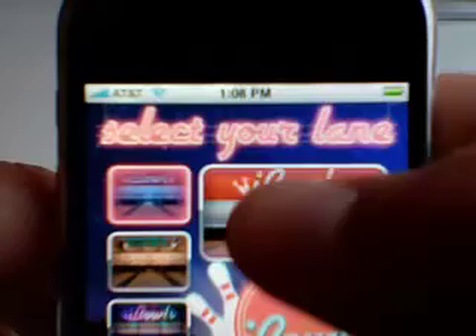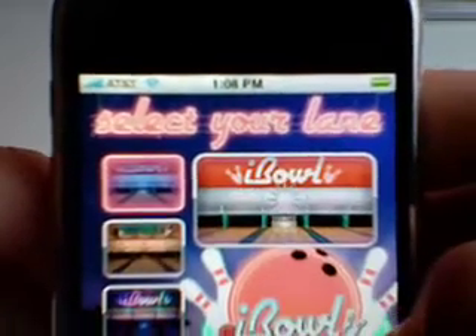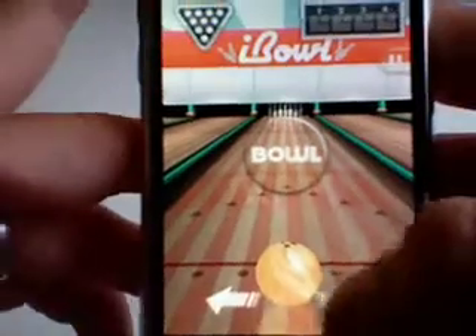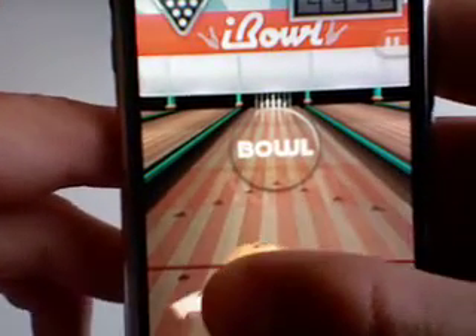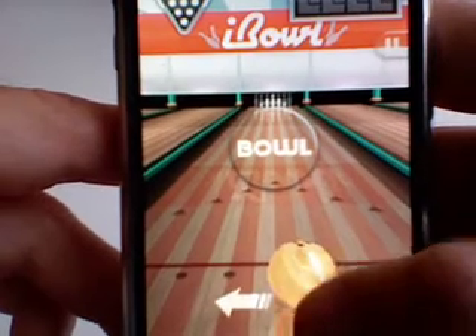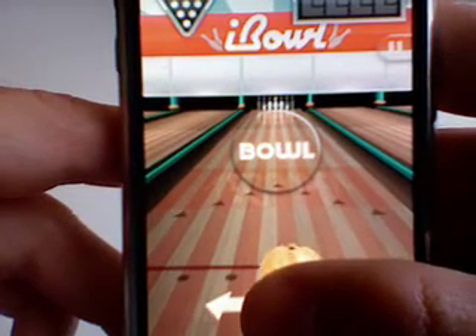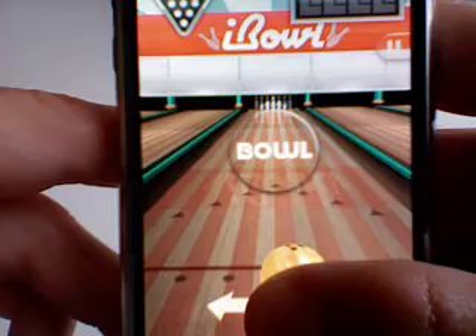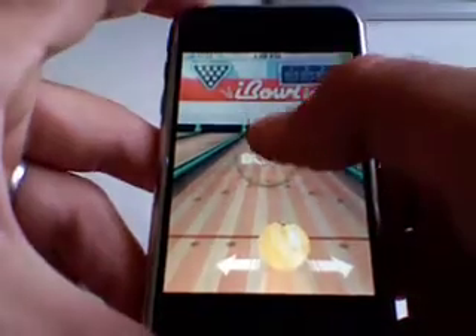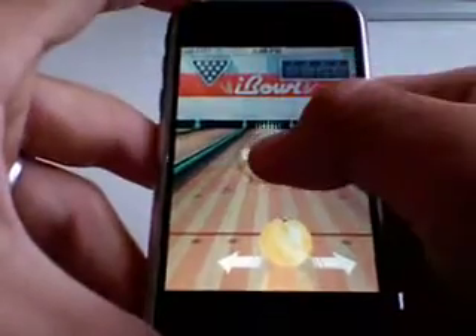I'm going to click this first one. Basically the game is — you can set the ball wherever you want by dragging it. I usually put it about right here. Then you hold this button and flick the iPhone, letting it go at the same time.